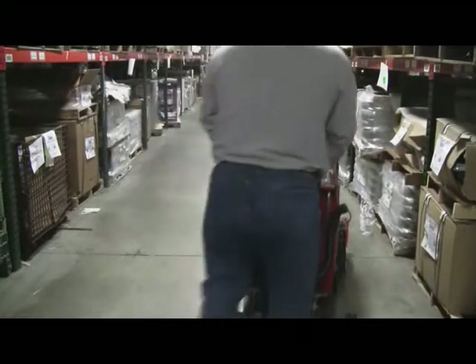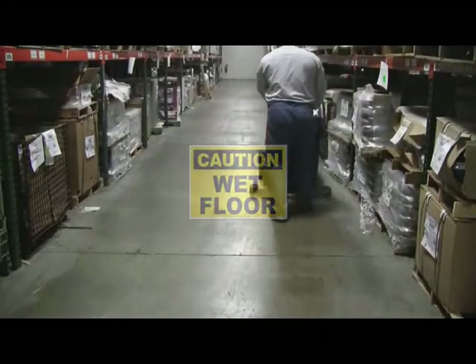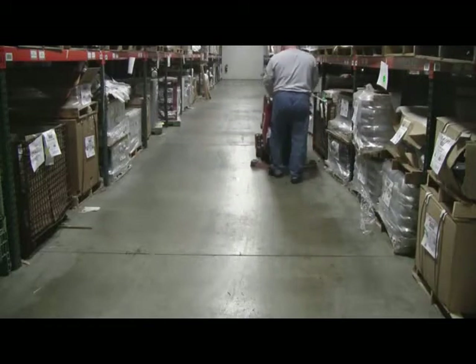Always remember to ensure safety: position wet floor signs throughout your scrubbing area whenever you are operating your Magnum auto scrubber.